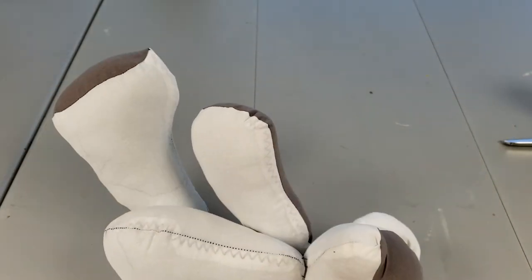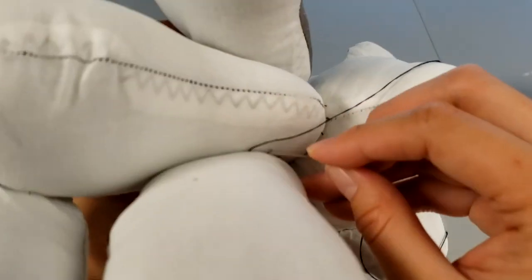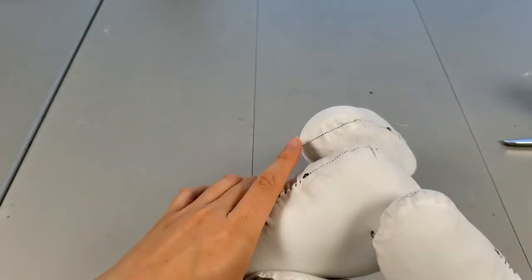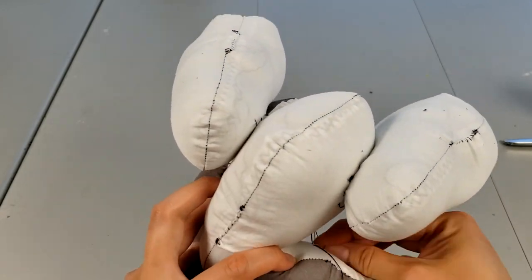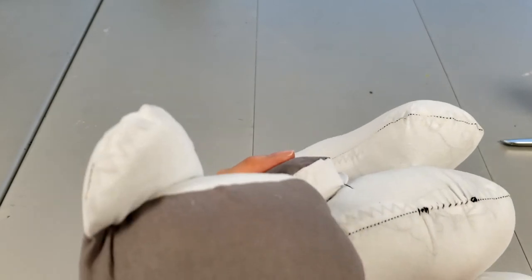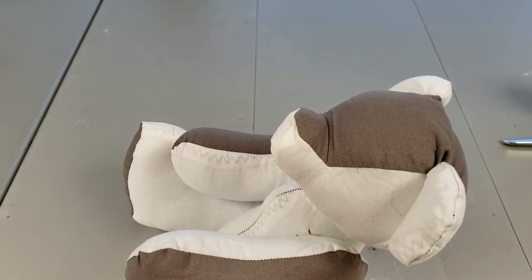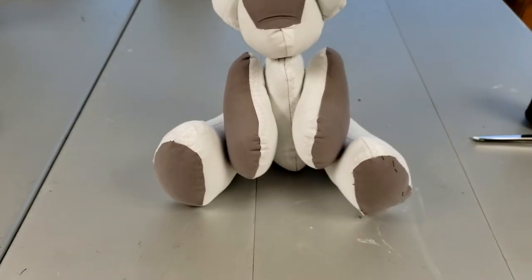Thank you for watching this video. Hopefully through Zoom we'll be able to talk in detail about how to attach those body parts. It really helps to have a doll needle, which is a very long needle, but I don't see why you can't use regular needles. If you have your doll needles, definitely use them — it will make your life easier. If you don't, feel free to bring just a regular needle.